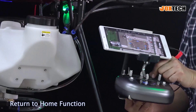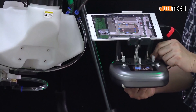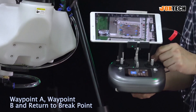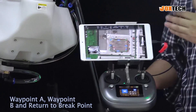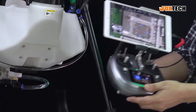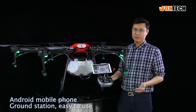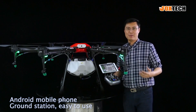You have a return-to-home function. Here is the waypoint record: Record B, Waypoint A, Record A, Waypoint B, Record — and then go back, return to breakpoint. So this is everything — you have it all right here. It's very simple. You can use this radio with your smartphone, a pad, or anything based on an Android system, so you can use this drone without a bulky ground station box.